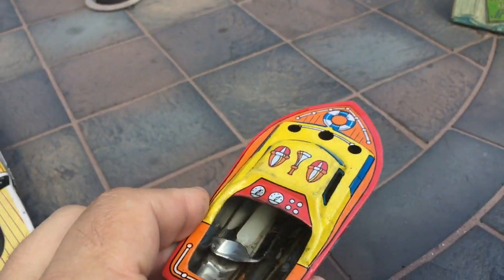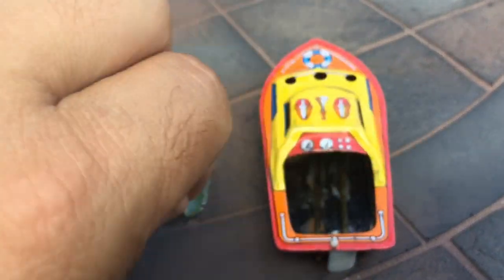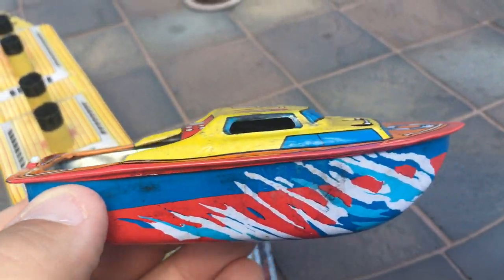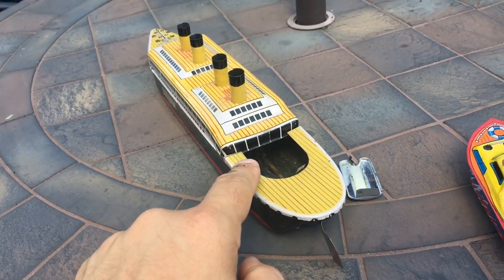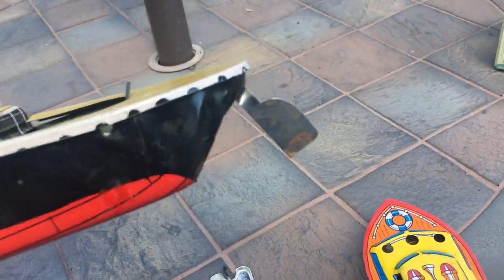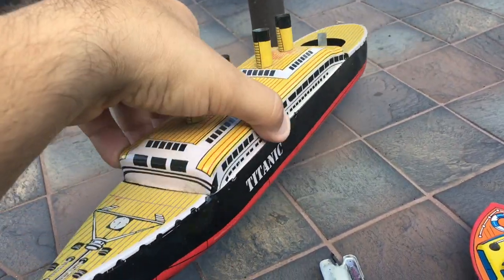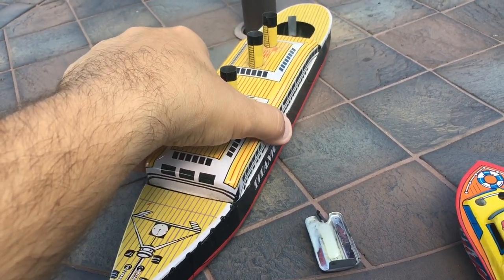I have another one here, and this one is a speedboat design, and it functions the same way. Boiler — you put the candle in and it pushes it along. This one works a little better than that one, but with both you're kind of at the mercy of how the rudder is set, and really the waves. They don't run that well, but they do function like a real steamship.